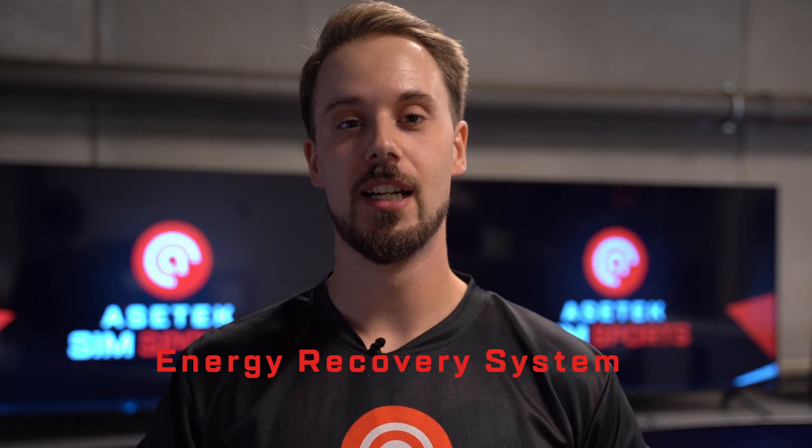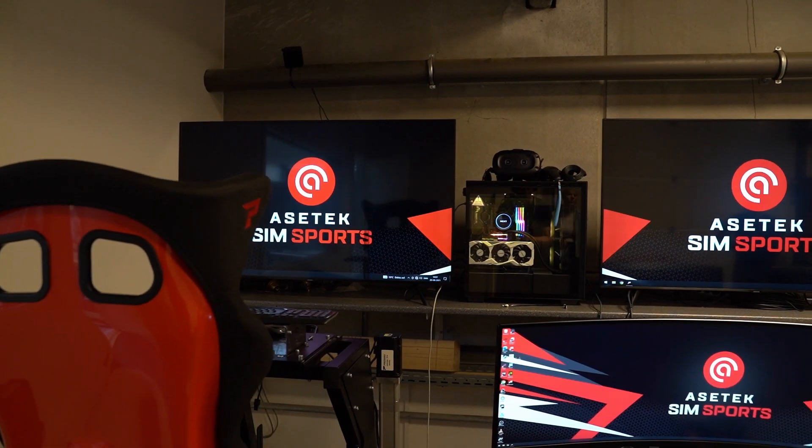I have worked in motorsport for five to six years in various different racing categories. I recently worked at the Ferrari F1 team in the ERS department, which stands for energy recovery system — the hybrid system of the engine — which involved a lot of technical work and a lot of vehicle dynamics, which coincides with what we do here at AcerTech with simulation equipment.